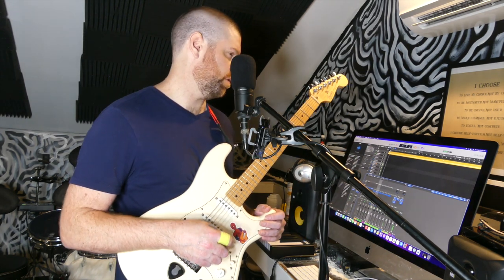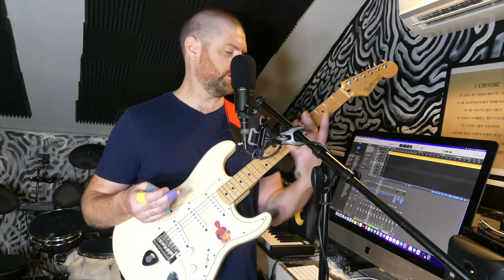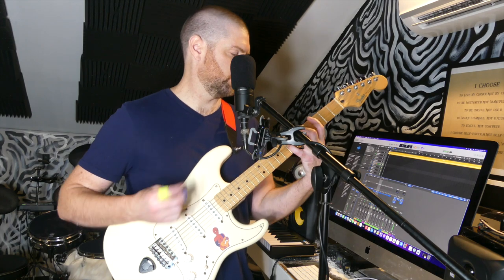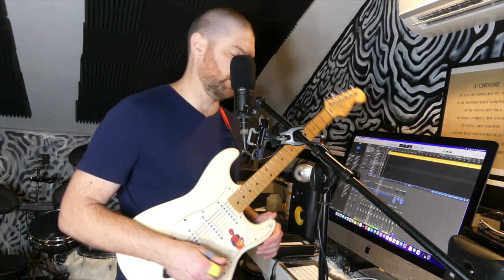I don't really know what I want to do today. I was messing around with just doing something in E minor and making a riff based off just the notes in the E minor chord — E, G, and B — and doing chords around that. I don't know what rhythm I want to do, but something kind of bouncy.